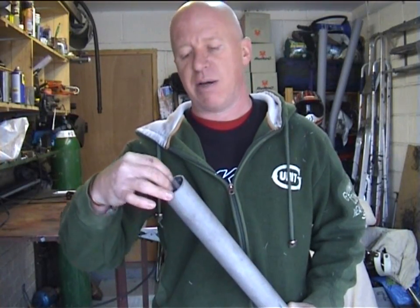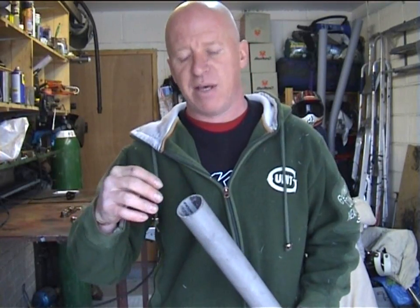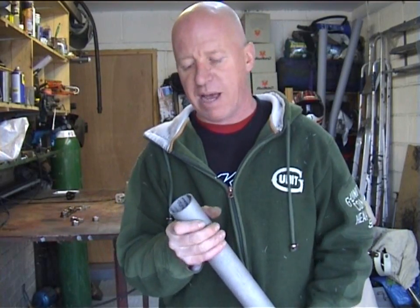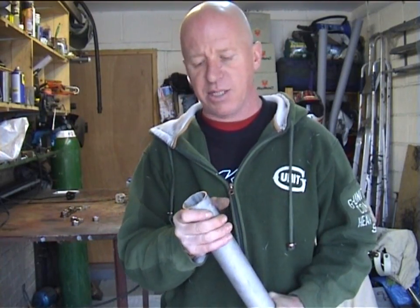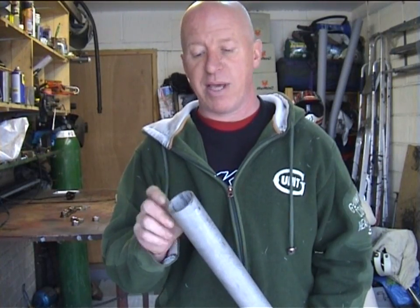How do we fit the thread inside the axle? I used to have lathe-turned bosses made out of solid pieces of stainless, but they're very expensive. So I've come up with a much easier and much cheaper way of doing this.